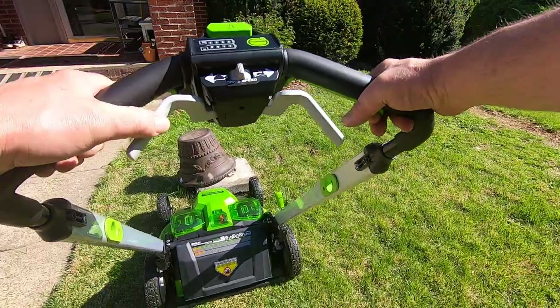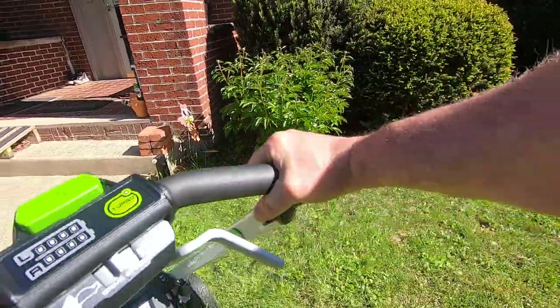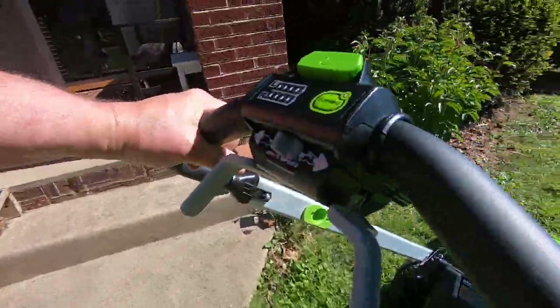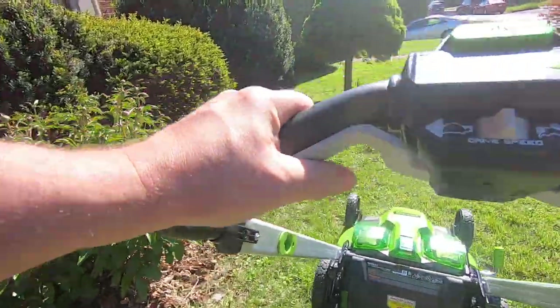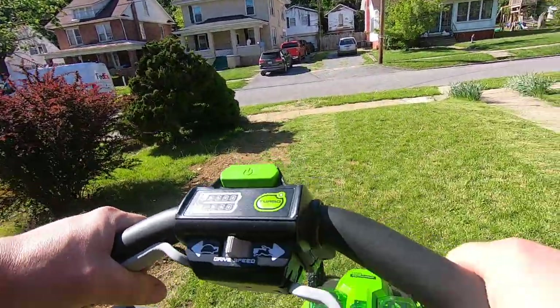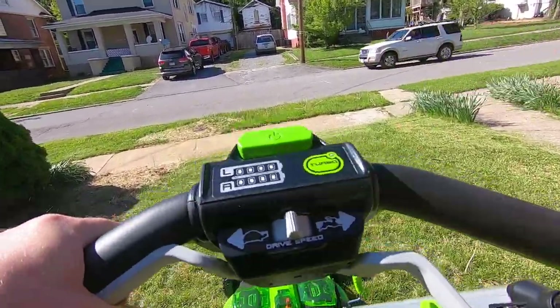I haven't run the weed eater yet — it's electric too. But it mows just fine.